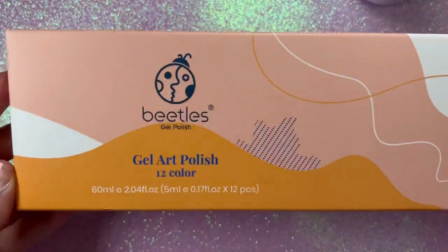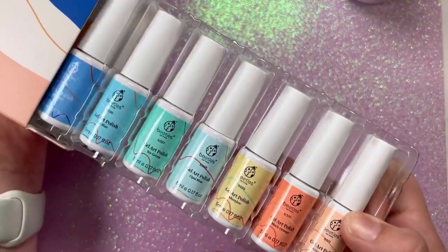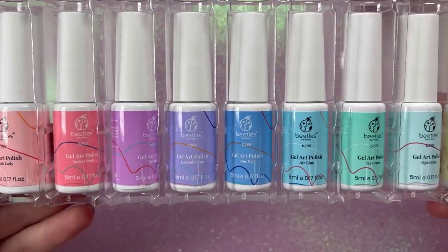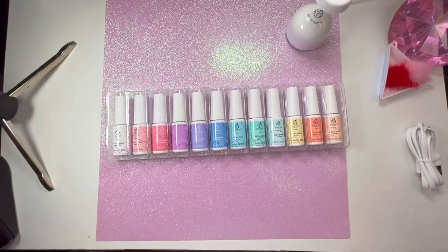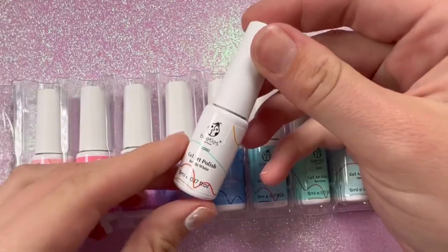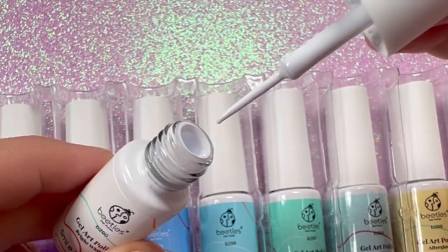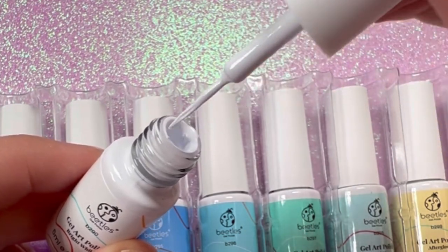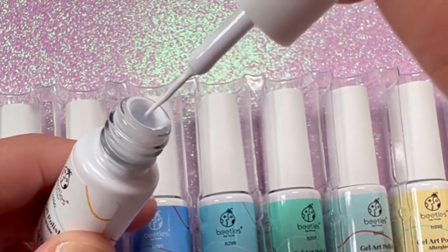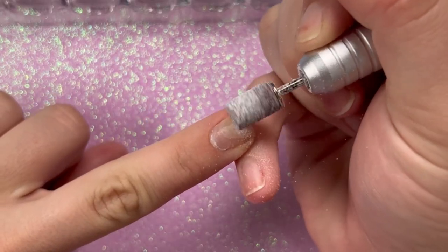We also got these gel art polish liners — there are 12 colors in this set, which is the unicorn color set. They also have a primary color set. The bottles are smaller, but you can also get six colors in bigger bottles, whatever you prefer. I'll have these linked down below on Amazon.